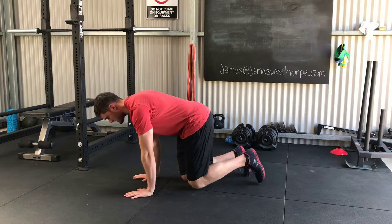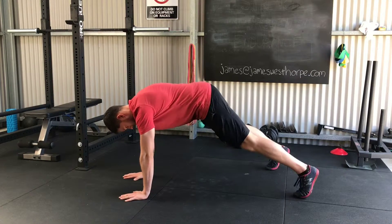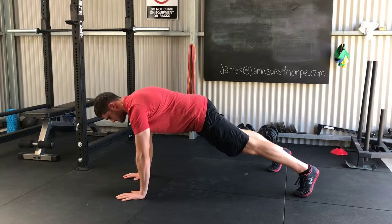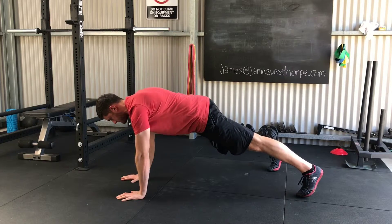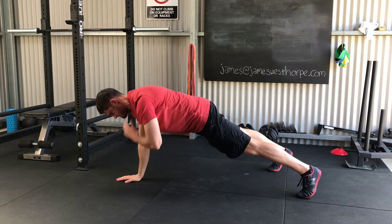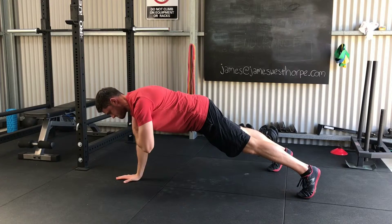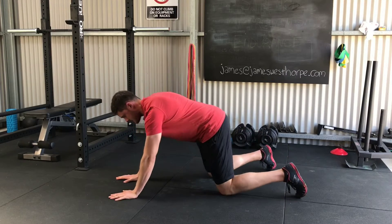So here's what it will look like from the side position — here's what we're going to do.